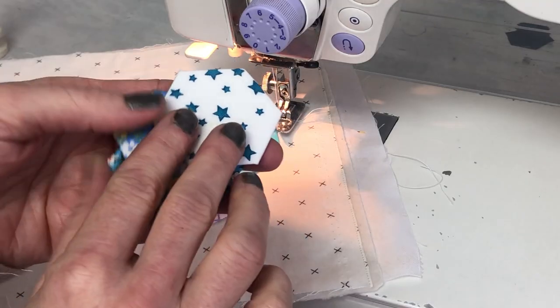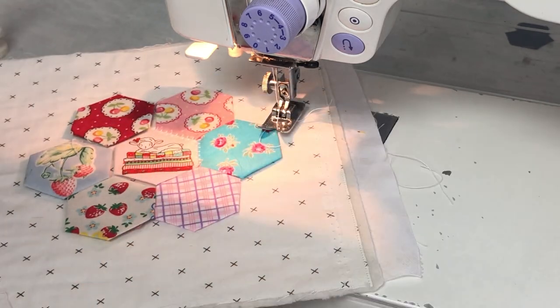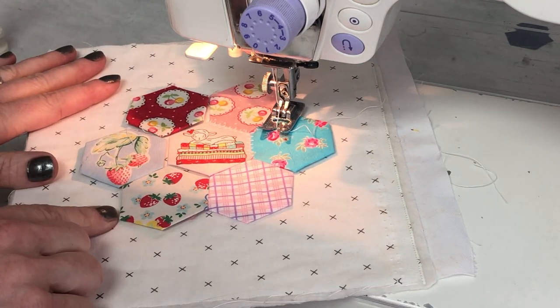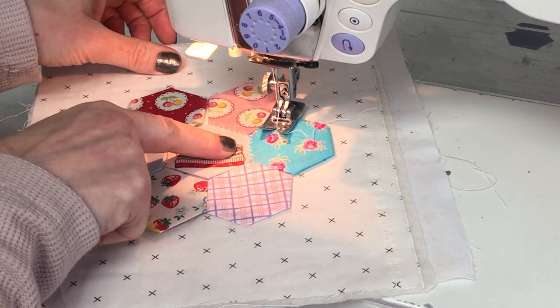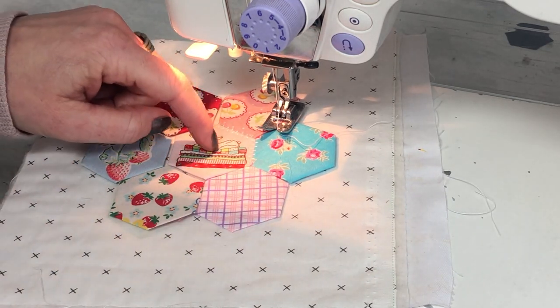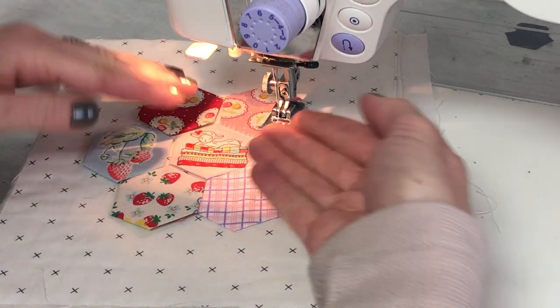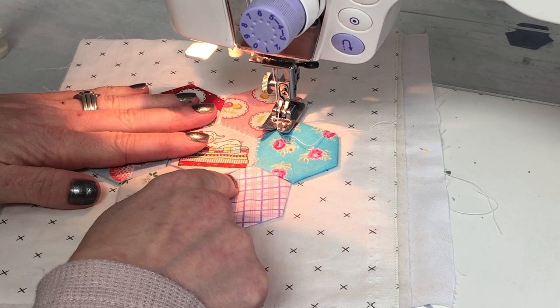Once your hexis are pressed really well, you remove the cardboard from the back of them. I've already started this project — I've already started some of the stitching. You lay your first hexi, which is your center hexi, on and then start with your second hexi as well. Lay it beside and then start doing your stitching.